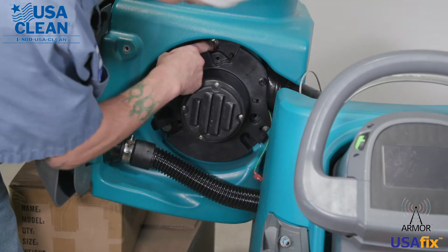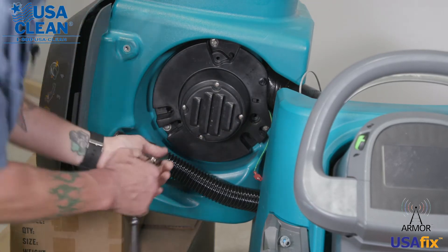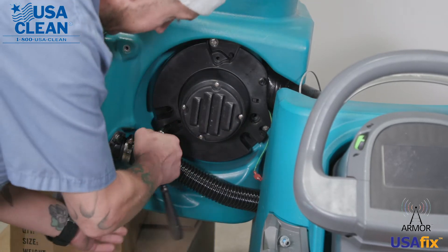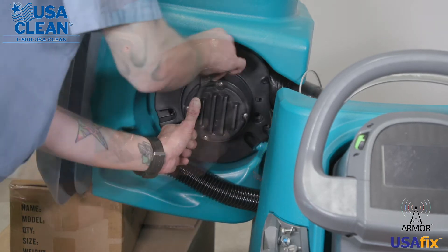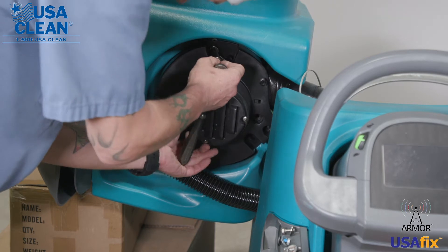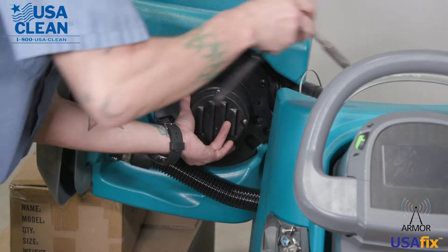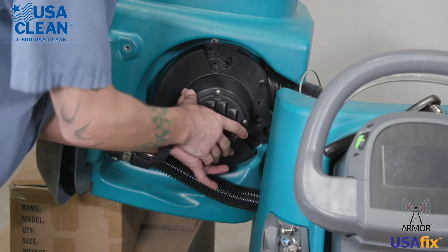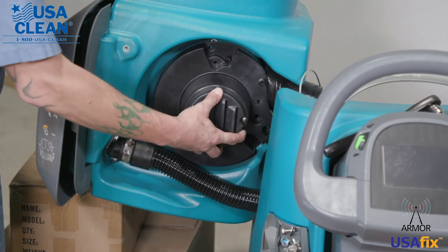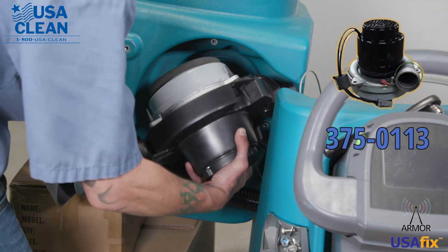Now there are three 10-millimeter bolts holding your back motor in place. Go ahead and remove those. Now that you have the three 10-millimeter bolts removed, you can go ahead and remove the back motor.